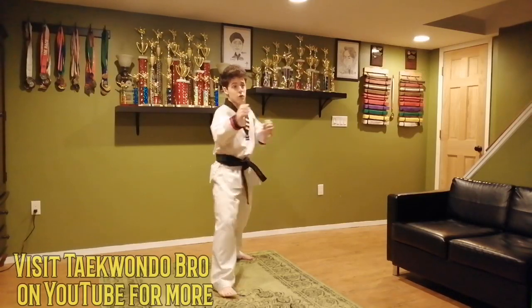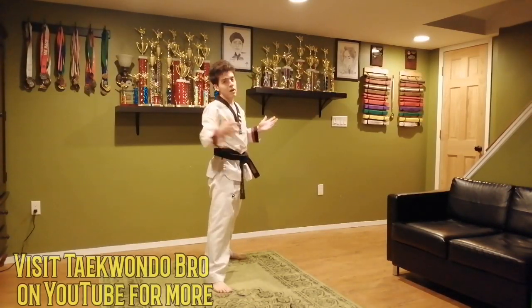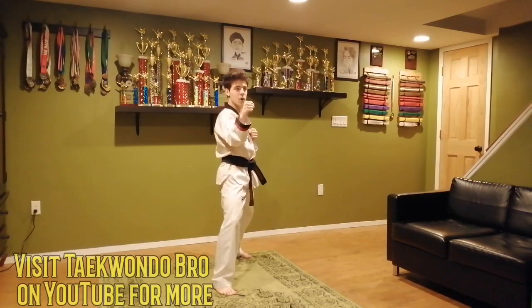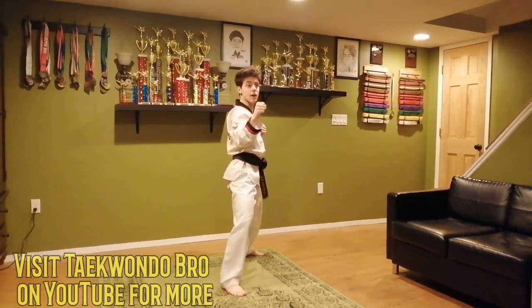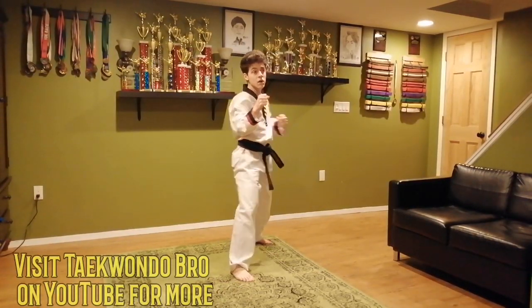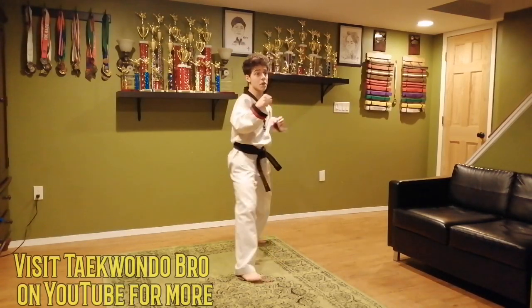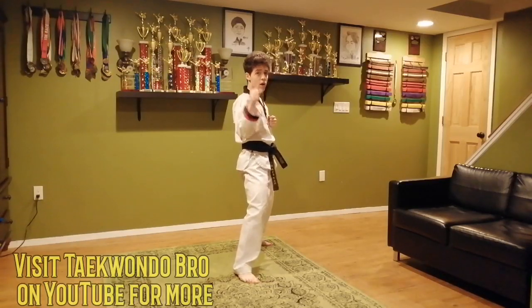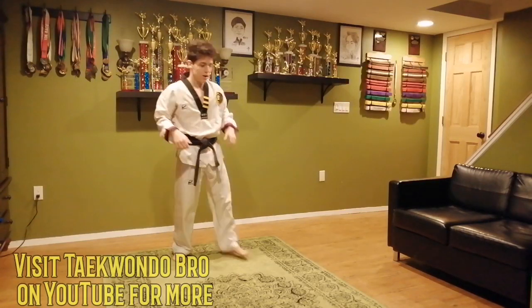Back foot: one, two, three, put it back. If this is your bad foot like it is for me, it might be a little harder — so try to keep it good. One, two, three; and down. One, two, three; that's two. One, two, three; that's three. One, two, three; that's four. One, two, three — super good job. Shake it out. That's all our basic kicks — time for advanced kicks!